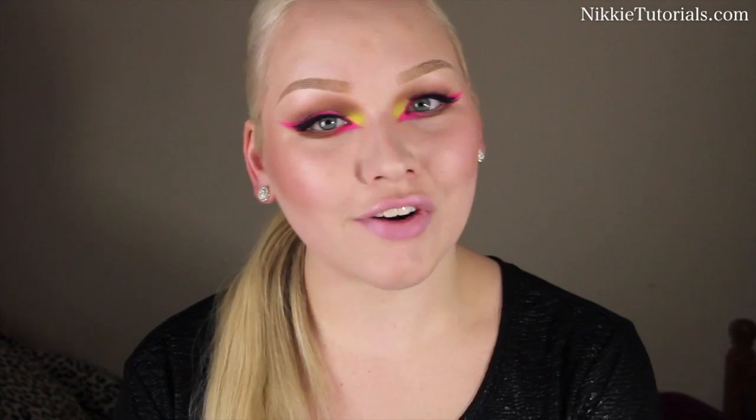I dig this, I love this look. For a full list of every single product used, go to my website nikitutorials.com. Follow me on Twitter and Facebook at nikitutorials. Question of the video: what is your favorite neon color? Mine is pink — or yellow — I think pink, because it's just pink. Thank you guys so much for watching, I hope you enjoyed, and hopefully I'll see you next time!